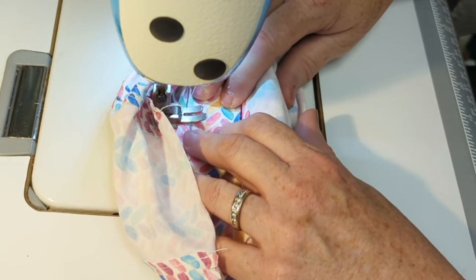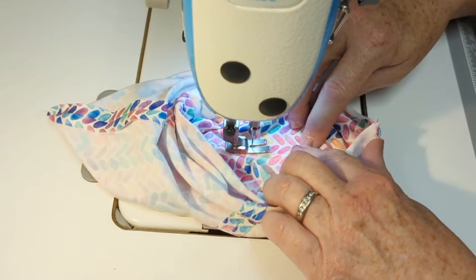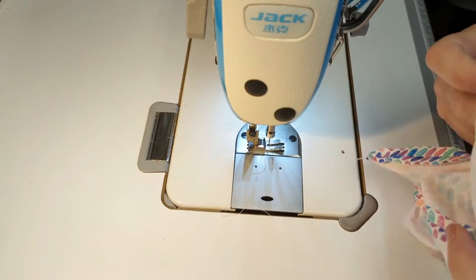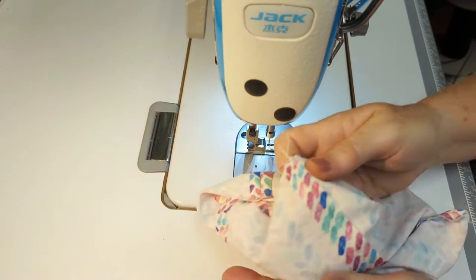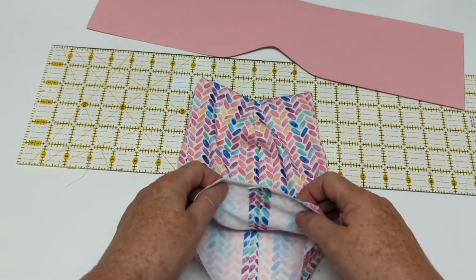Leave the needle in when you make that turn, needle in, turn again and back down the other side. Now we're going to do the same on the other side. Nice and top stitched — we've sewn all the seams down nice and flat.